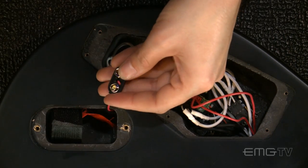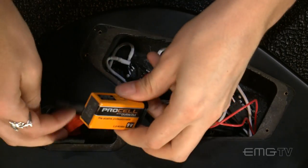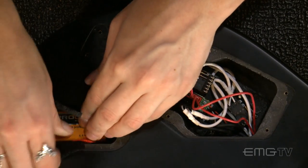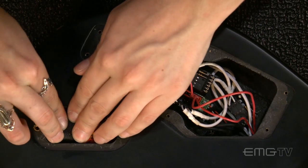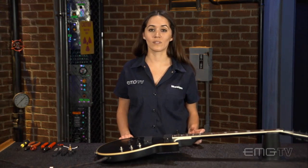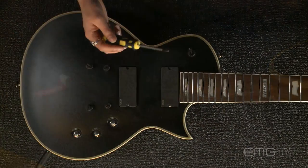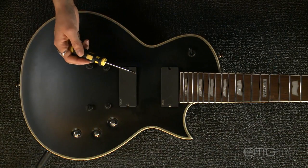Then you can install your battery. Before we close everything up, I'm going to do a quick tap test to make sure that everything's working properly. You can plug your guitar into an amp using any standard quarter inch cable — today I'm using the EMG Vovox cable — and gently tap on the pickups using a screwdriver.